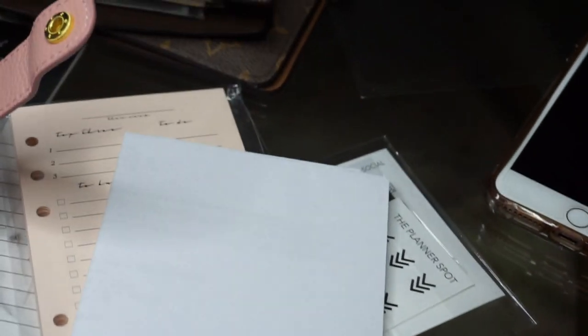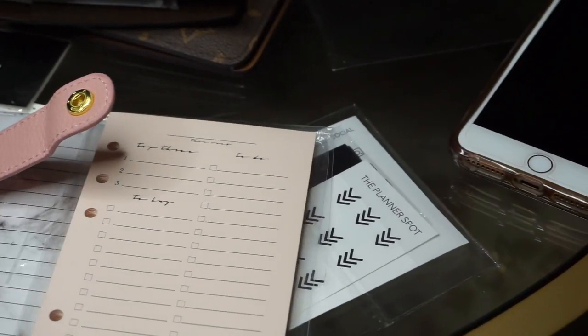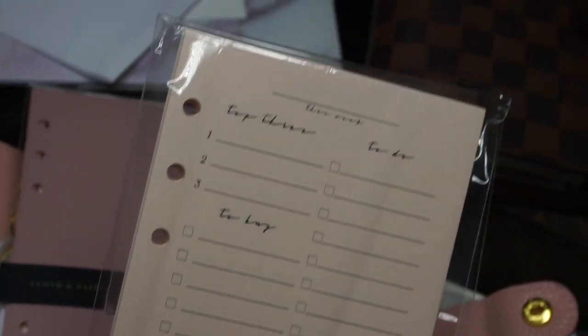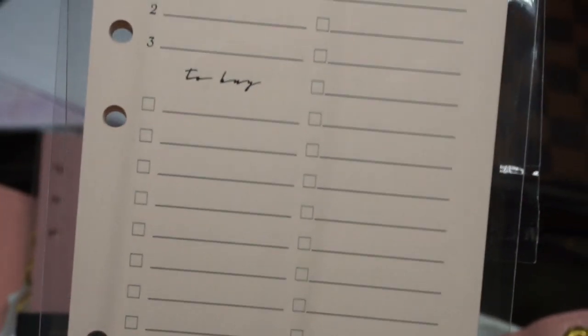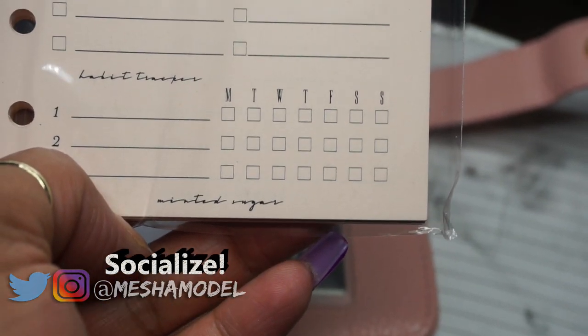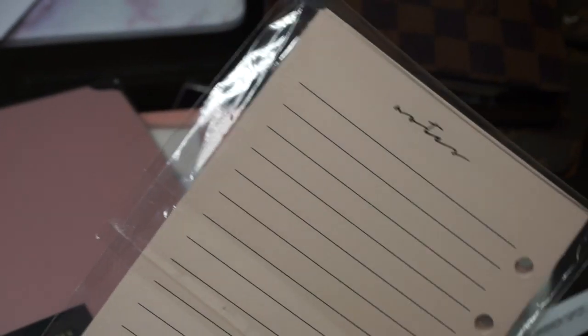Next I got some to-do sheets from Minted Sugar in blush pink. We're going to set the planner up with all these things in a second. The sheet has your top three things to do, things to buy, and a habit tracker at the bottom, and it turns into a notepad on the back.